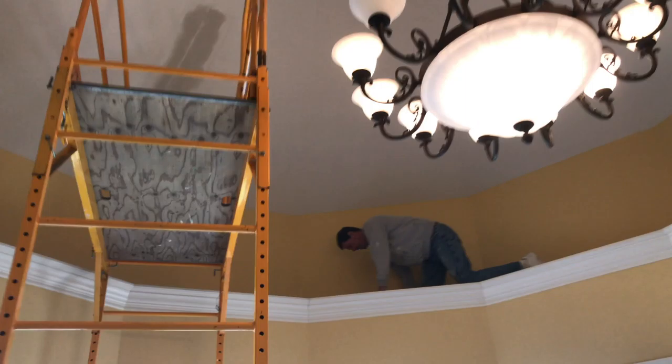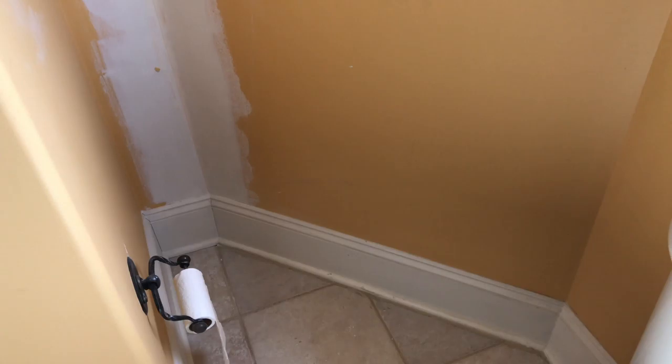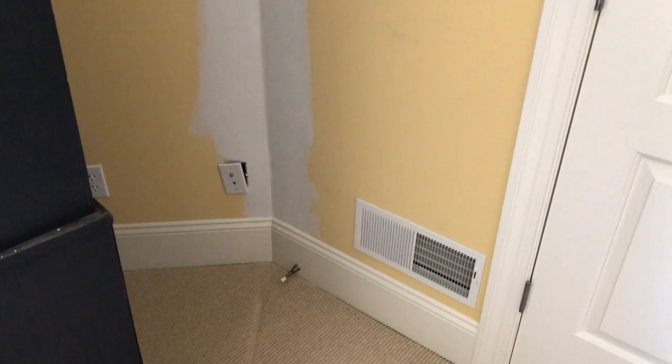Pretty time consuming. So this is where we're at so far. Tape seams were popping. We installed some tape and did the patching. Here's some tape seam repair we did — really tight corner. The customer just wanted us to basically do the mud work, sand it out, and he'll take care of the painting.